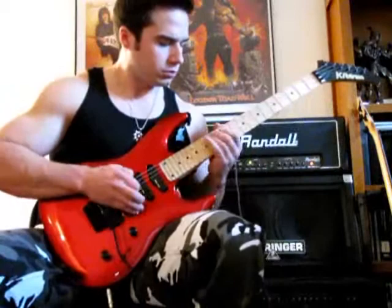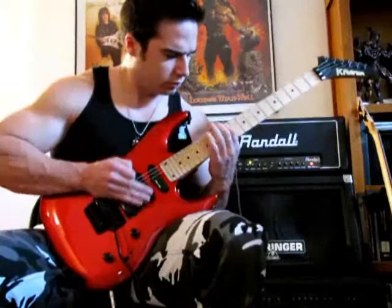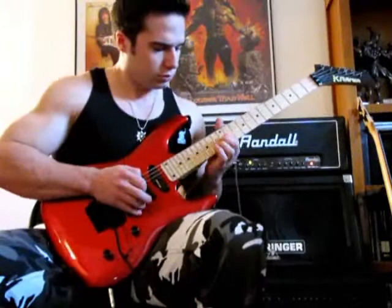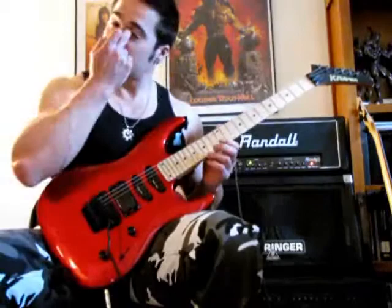Also on the bridge pickup here, I'll go ahead and turn the coil tap on so you can see how that sounds. [plays guitar] So it's a little bit noisier — you can hear that again, kind of clicks in there. I kind of prefer the tone a little bit; except for the noise, I like it. It's a little bit better in terms of note definition.